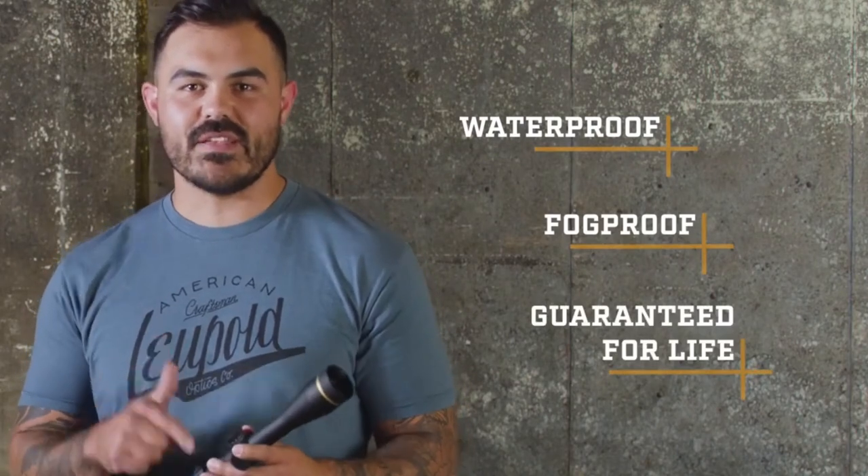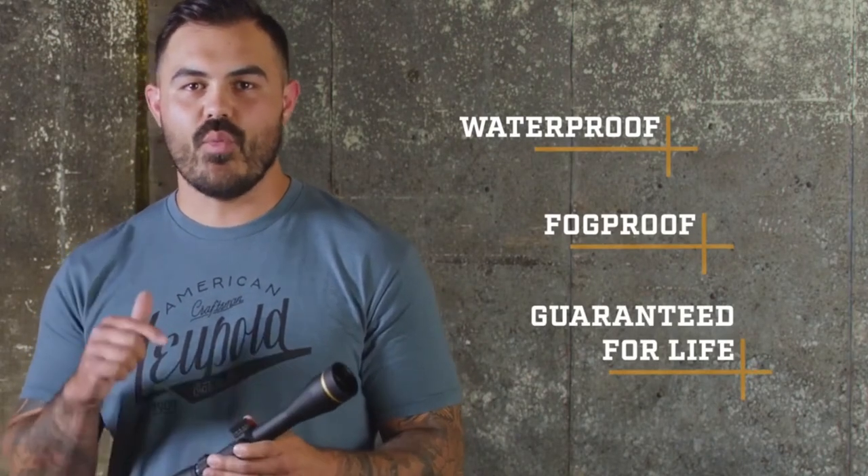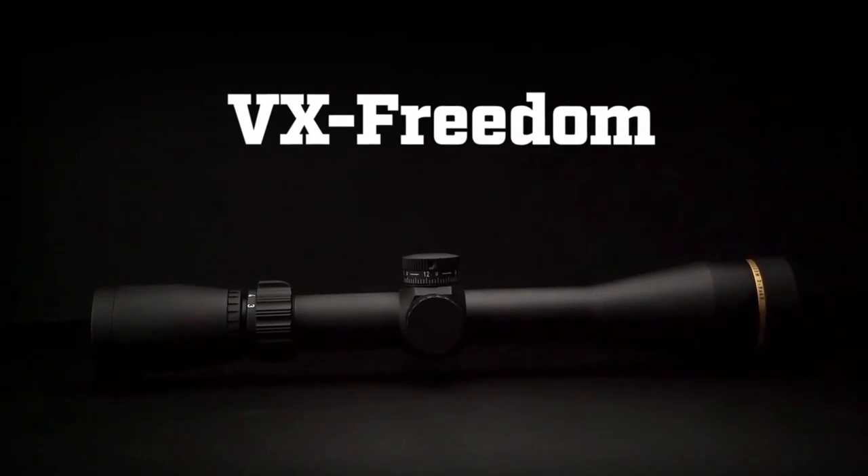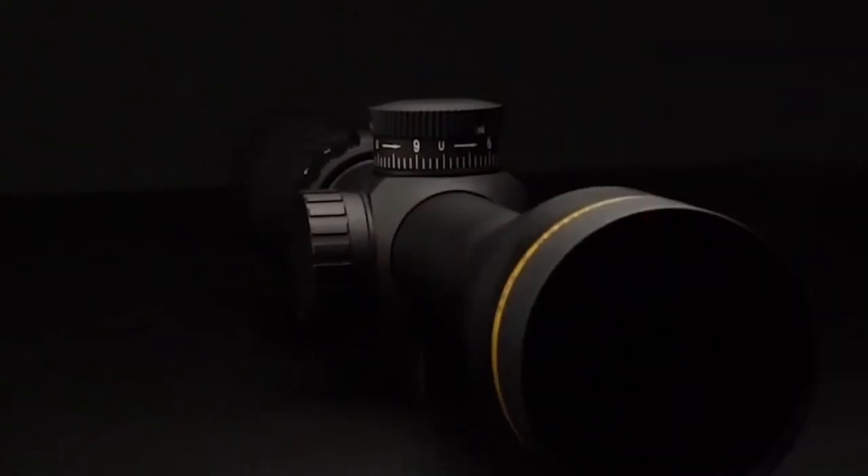Like all Leupold rifle scopes, the VX Freedom is 100% waterproof, fog-proof, and backed by our full lifetime guarantee. If this scope doesn't perform as promised, we will repair or replace it for free, whether you're the original owner or not. And of course, just like its name, this scope is made right here in the USA.